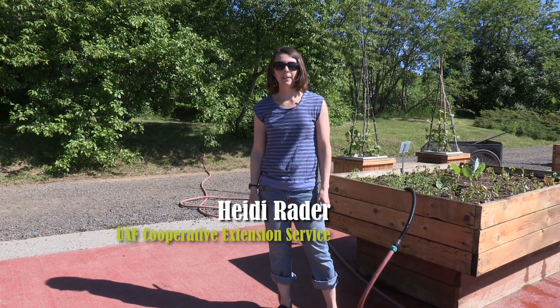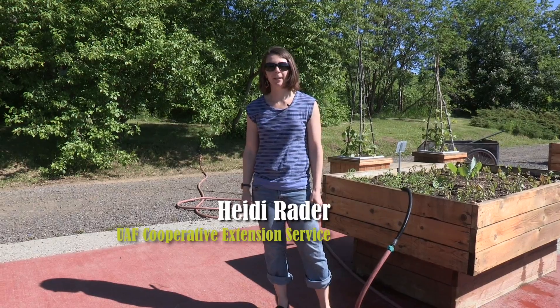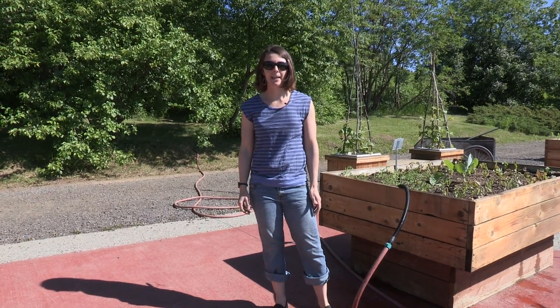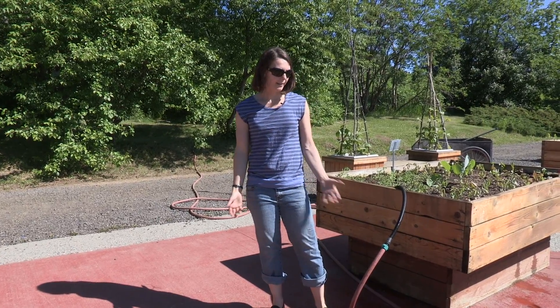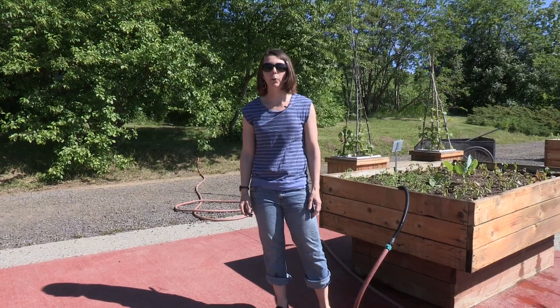Hi, I'm Heidi Rader. I'm here at the Georgeson Botanical Garden at the University of Alaska, Fairbanks. I'm with Cooperative Extension Service and Tanana Chiefs Conference. Today we're going to be talking about irrigation options for your garden.